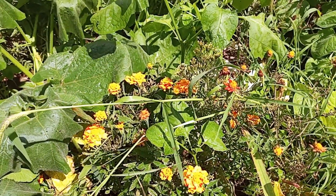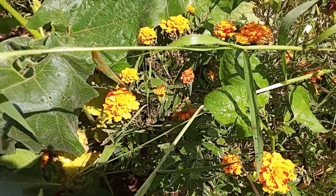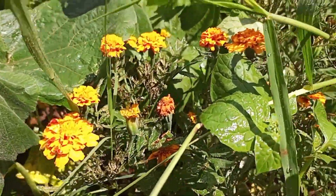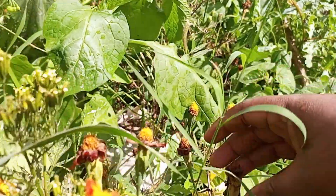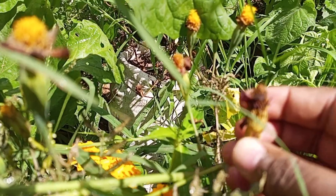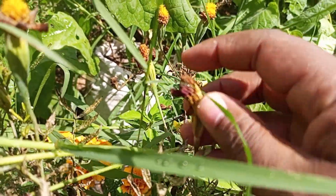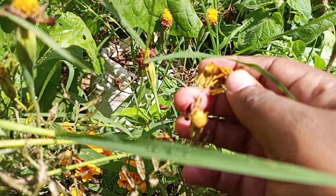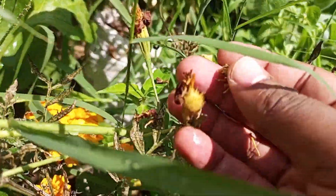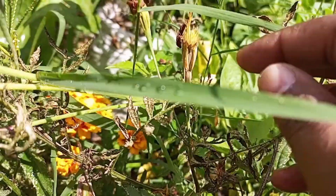I'm going to take you through the harvesting process — how I do it, how I dry them further, and how I separate the small petals that are still hanging on the flower.